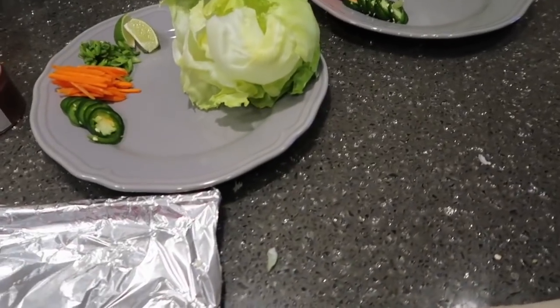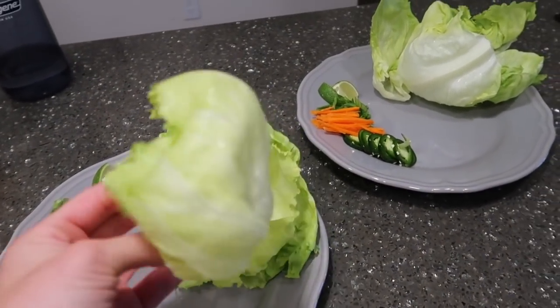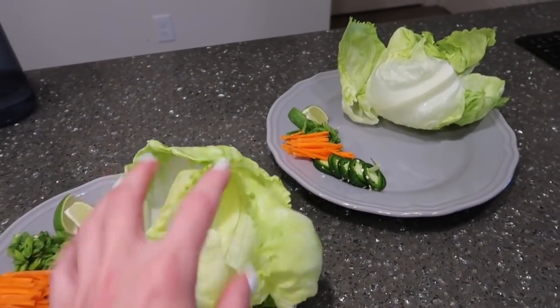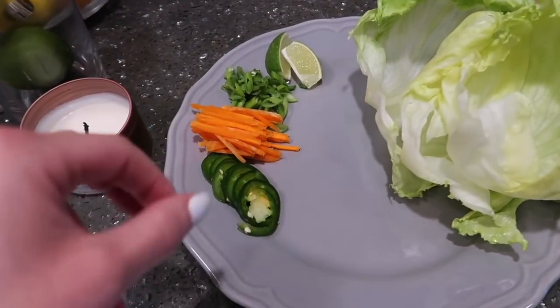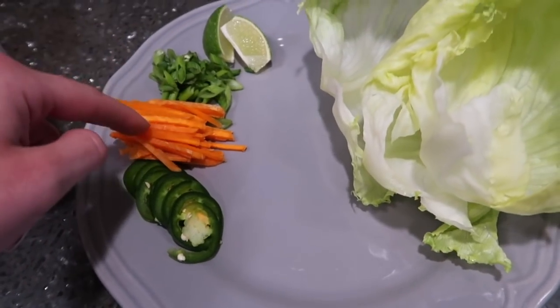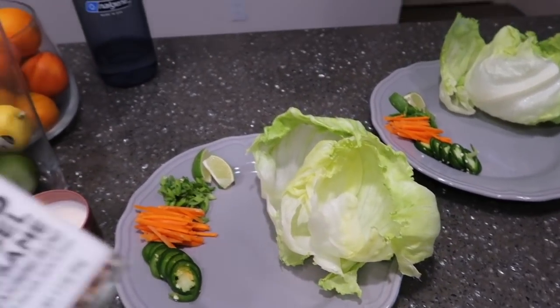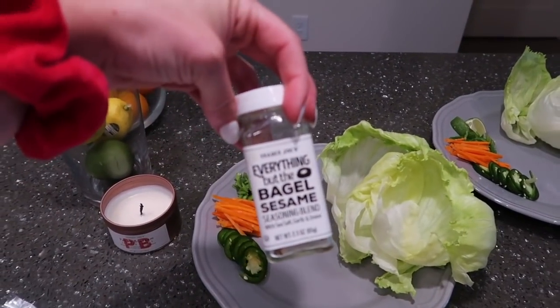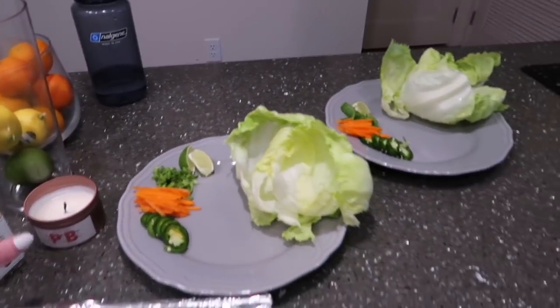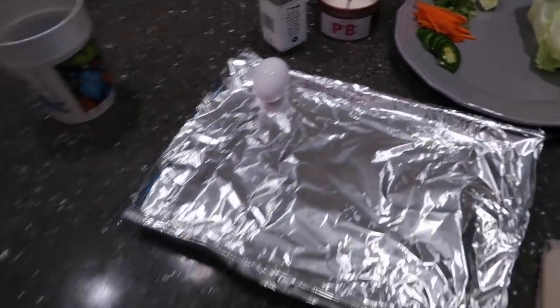And then over here, we just have like a head of iceberg lettuce. Matt just took some of the leaves off for the wrap parts. And then also, for garnishing the top, we have some jalapeños, some carrots diced up, green onion, and then some fresh lime. And then we're also going to top it off with a little everything but the bagel seasoning — we need more of this. Matt, we're going to add an egg in it as well.